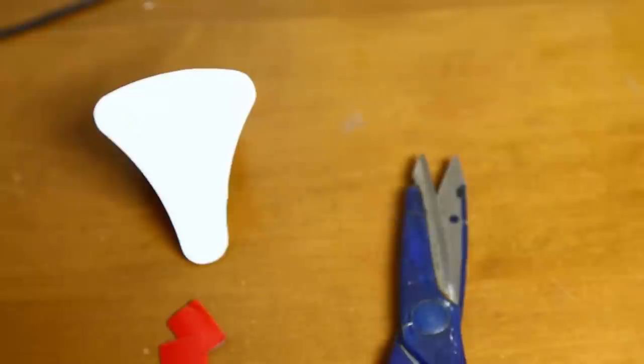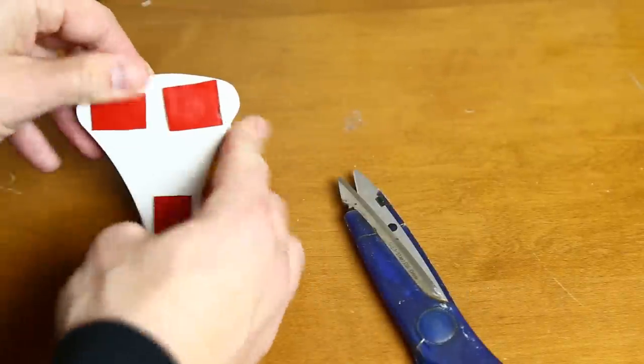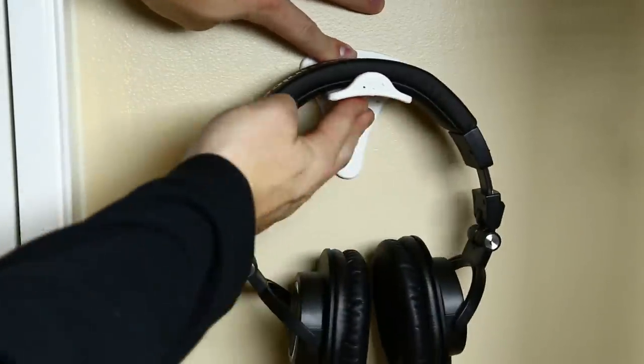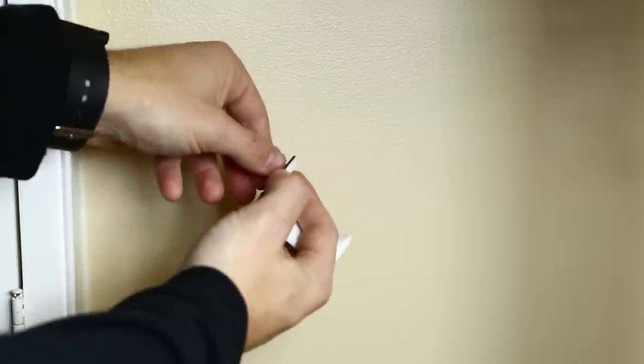That's where I came up with this one — it doesn't stick out as much, it's about half an inch shorter, and the lip around here is much smaller and small enough that it does not need any supports, which helps give a nice clean finish I don't have to deal with later on. So this is the final version of it. I took a strip of adhesive mounting tape and cut it into three smaller pieces, then attached each one to the back of the hanger. I figured out where I wanted to put it on the wall, peeled off the red covering from the mounting tape, and attached it.